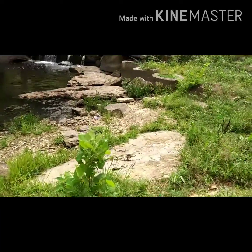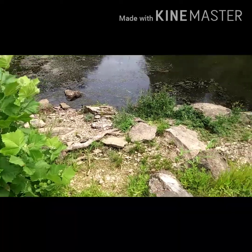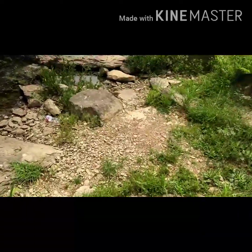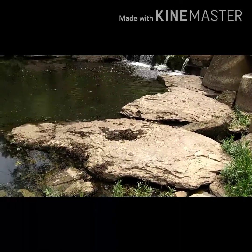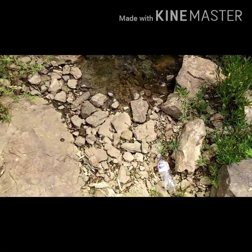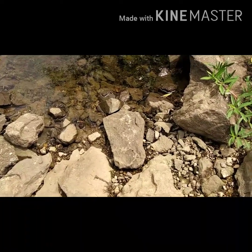You've got to be real careful when walking around in areas like this because there's snakes underneath most of all these rocks. And you don't want to get bit by a water moccasin, because it just wouldn't be very nice. Let's see if we can find some baby snakes.